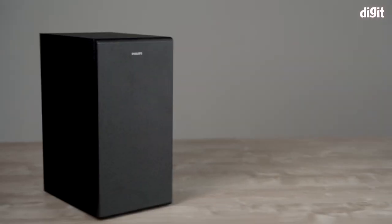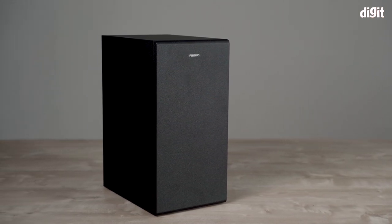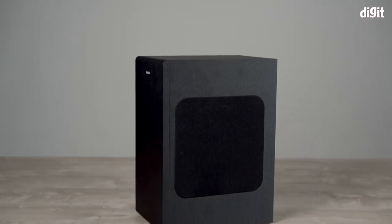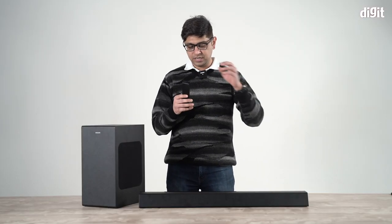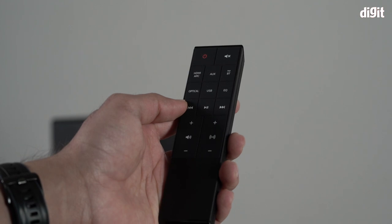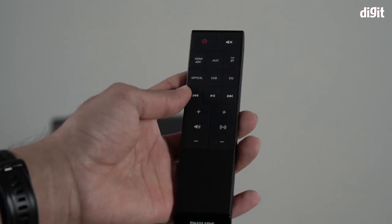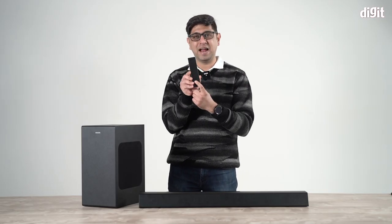Moving to the subwoofer, it is very minimalistic in its design. If kept in a corner of your room, someone could mistake it for a coffee table — you really don't want people drawing attention to it. It has a side-firing driver and a duct at the back. The remote control is inspired by the slanting design of the soundbar itself, featuring a similar angular design. It's a little too sharp on the edges and might just poke you a little, but that's a design choice.